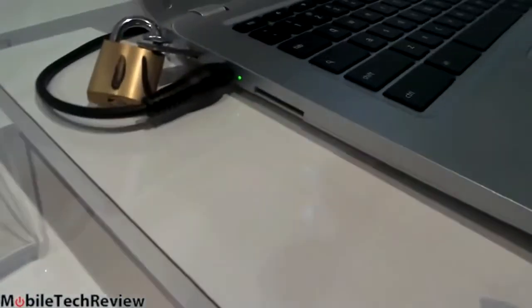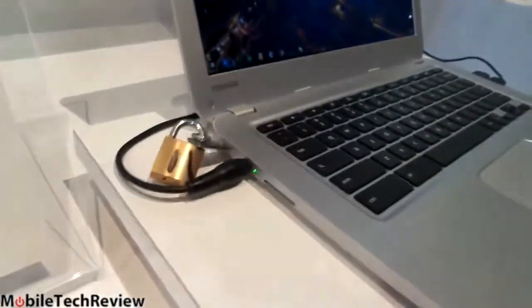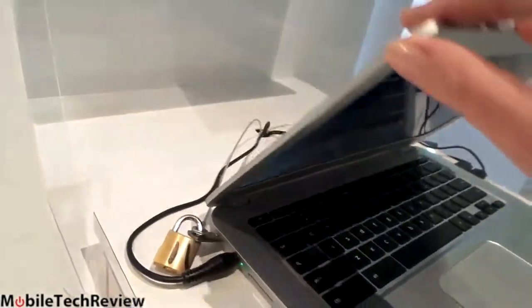On this side, there is an HDMI port, a 3.5mm audio jack, and looking at the other side, there is our SD card slot and Kensington lock slot — important for schools and businesses.